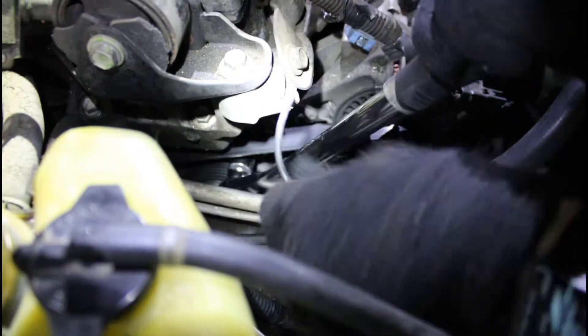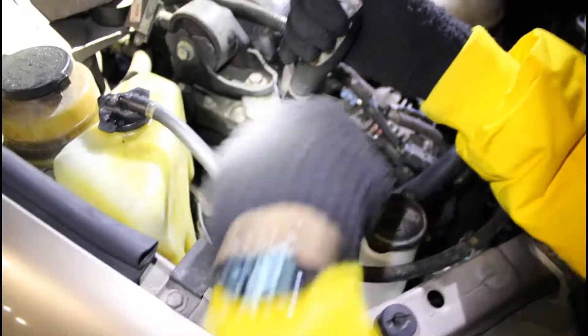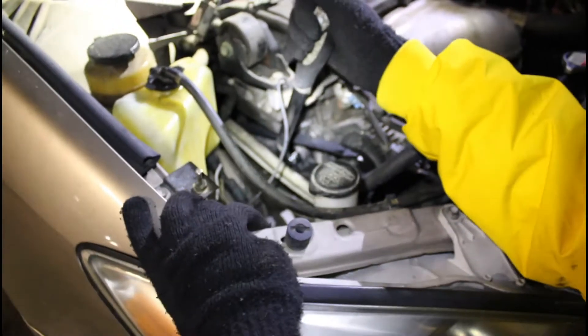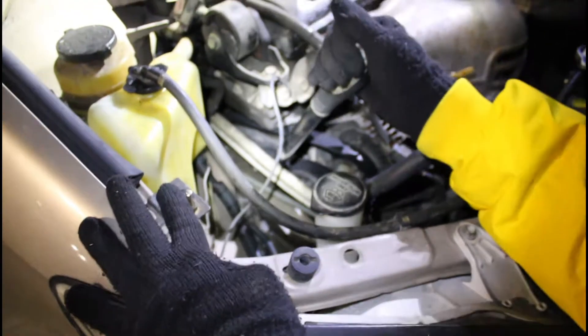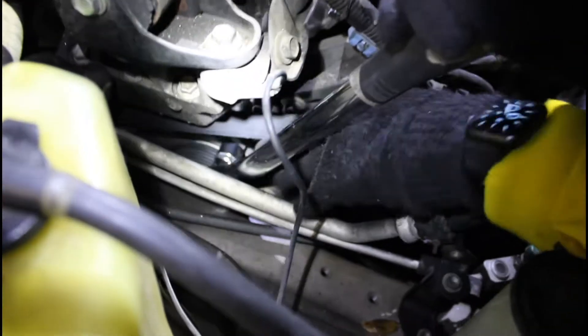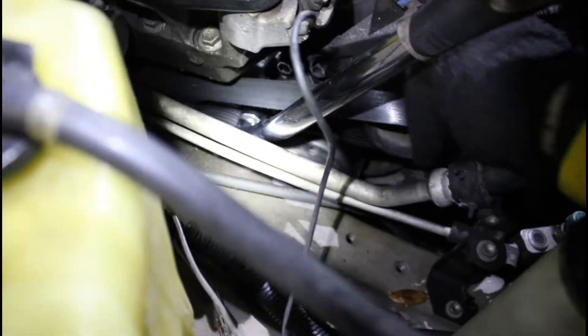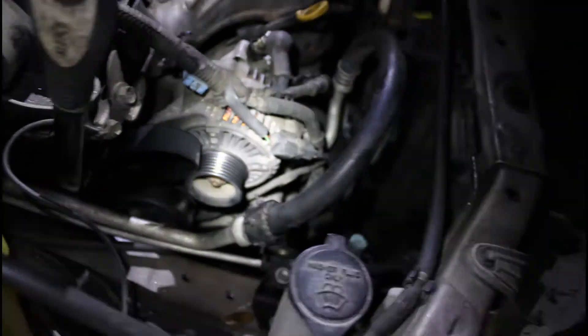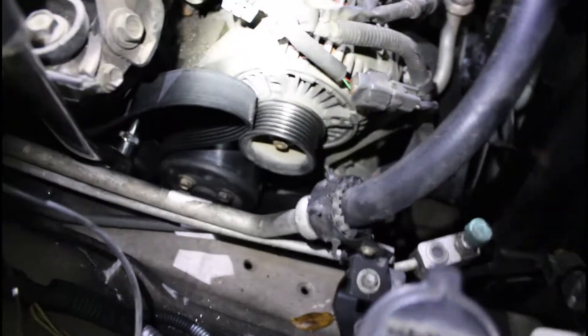You tighten it or loosen it? You want to pull it towards you so it loosens. See how that pulley — that belt right there is loosening up. We're going to keep on pulling. What you want to do is get to where you can just barely take that belt off from the alternator, just like that. Make sure that belt stays on there though — you don't want to lose none of that.